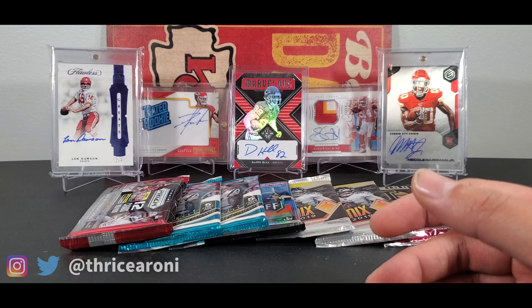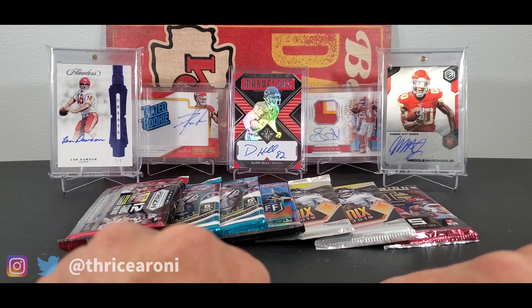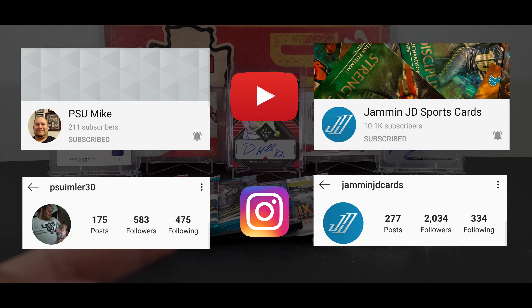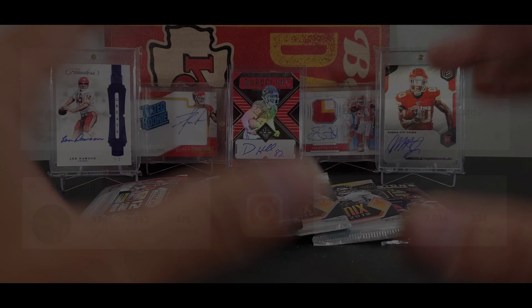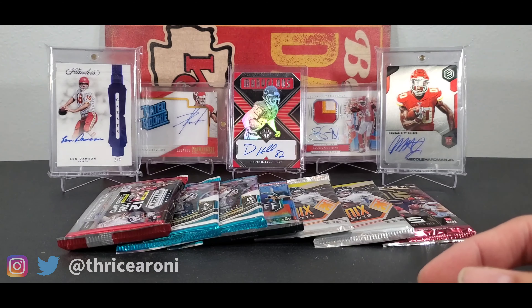Before we continue, I want to give a big shout out to PSU Mike and JamminJD — I'm going to put their information in the description below. They have YouTube channels and Instagrams, go check them out. They helped me out and got these taken care of, so thank you both, I really do appreciate that.